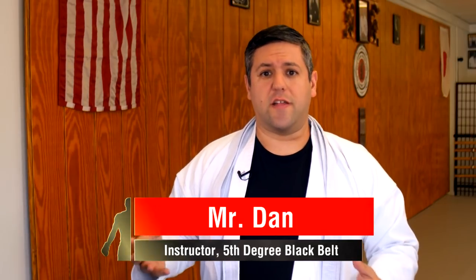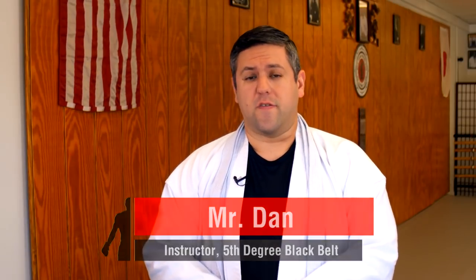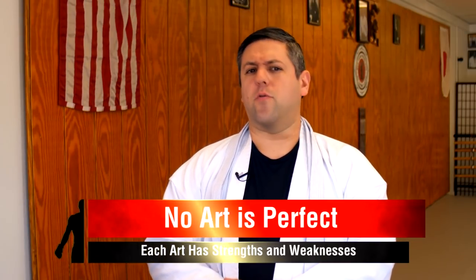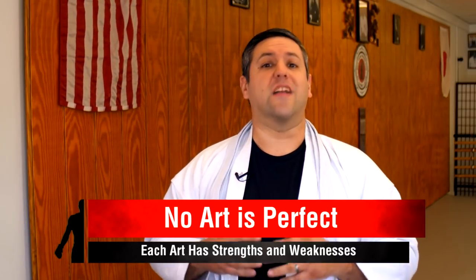Let's talk about martial arts cross training. If you don't know what it means, it simply means training in different arts and usually blending the styles together for your own use. As we talk about cross training, let's take a quick look at why I think it's important to consider. First, no art is perfect. Every martial art has strengths and weaknesses. There is no such thing as the perfect art that can apply to everyone.